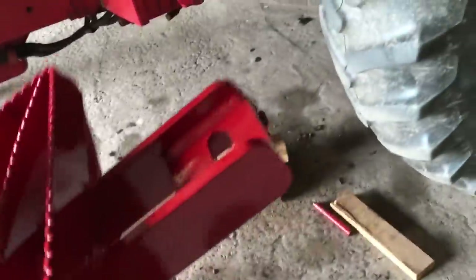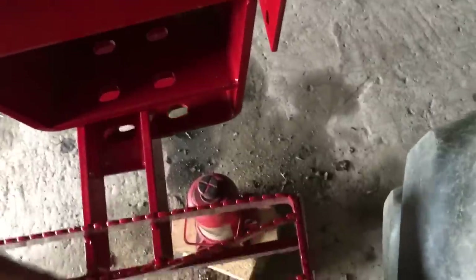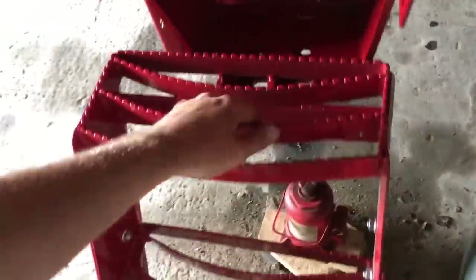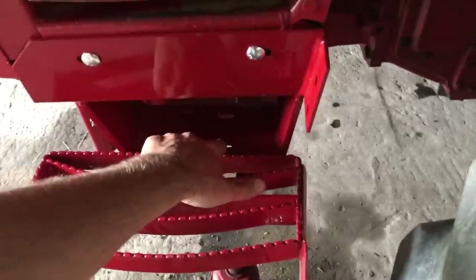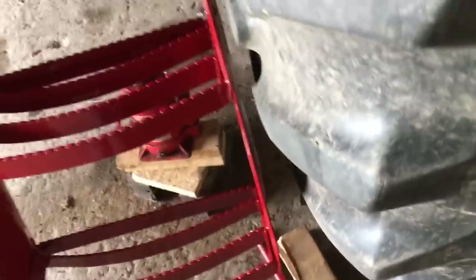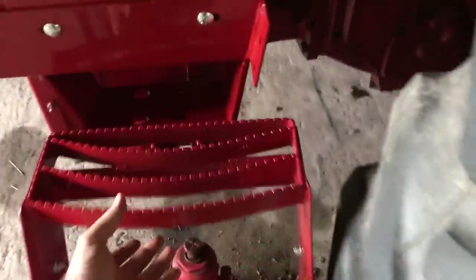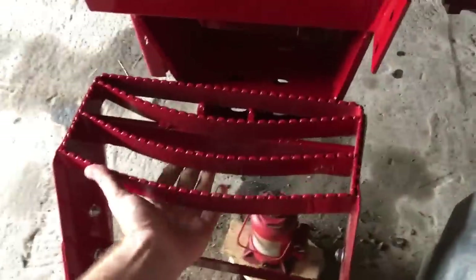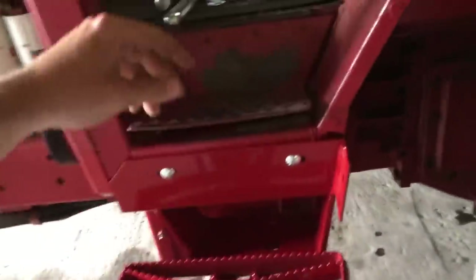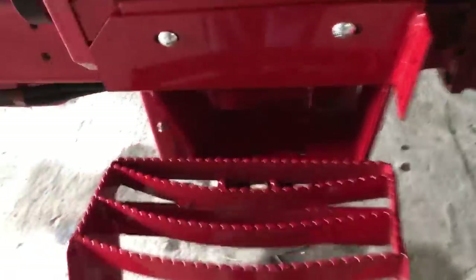There's a real heavy-duty steel tongue here that slides in there. There are two sets of holes in this. I can't use the inner holes because of how close it is to the tire, so the outer holes are the ones I'm going to use. This attaches to the tractor with these large bolts.